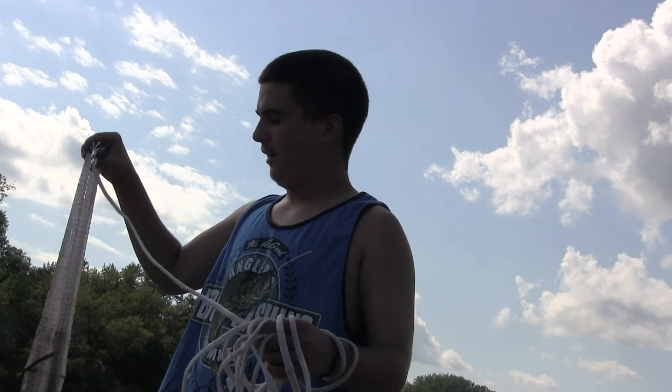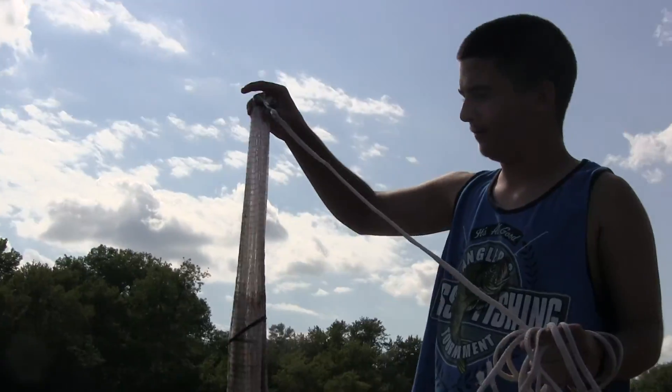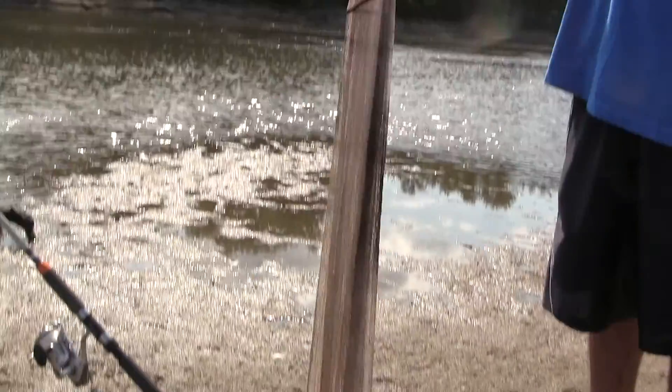Hello everyone and welcome to Iowa Anglers. Today I'm going to teach you guys how to throw a cast net. I bought this one at my local bait shop for $35.99. It's a four foot, and it's good for getting bait.